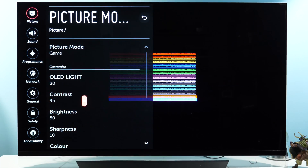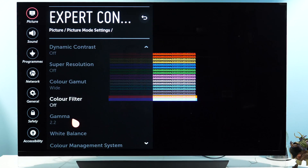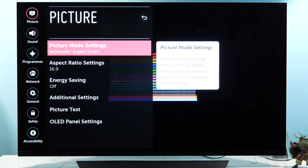Unfortunately, LG has fixed all color gamut settings within all presets to wide in PC mode. I don't know why they did it, but I really hope in upcoming software updates they will address this limitation as well.